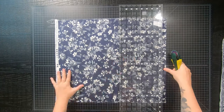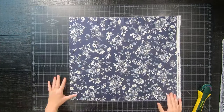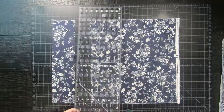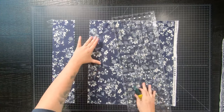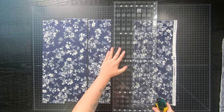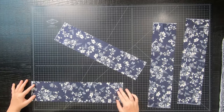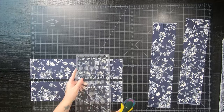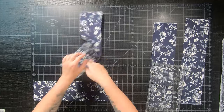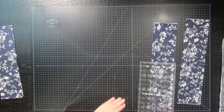From each fat quarter you are going to cut four 4.5-inch strips on the 18-inch side, which is the shorter side of your fat quarters. From those strips, two of them you are going to cut two 4.5-inch by 16.5-inch rectangles. Then one strip you'll cut two 4.5-inch by 8.5-inch rectangles, and with the last strip you'll cut four 4.5-inch squares.